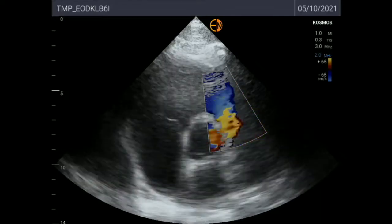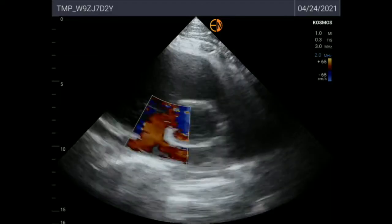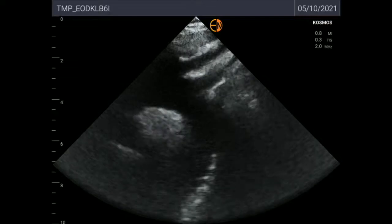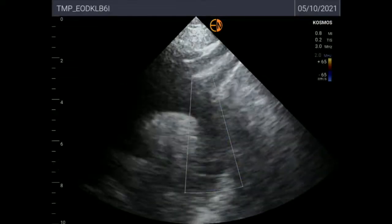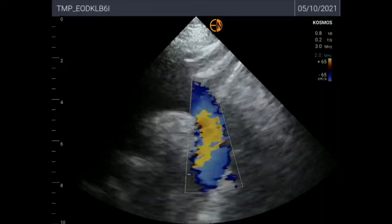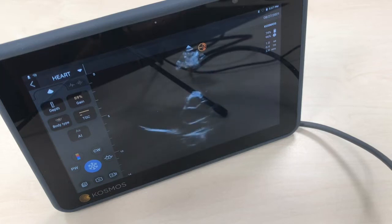This clip is just to show how a parasternal short axis looks — nothing special. And this is a suprasternal notch view without color Doppler so that you can compare, and this is with color Doppler. Now let's see a parasternal short axis. Here you can see the papillary muscles, and here you can see my aortic valve, which is a normal tricuspid valve.